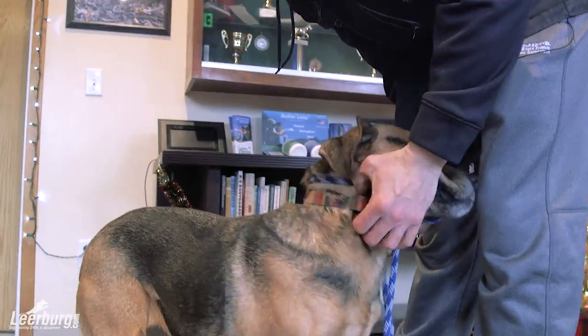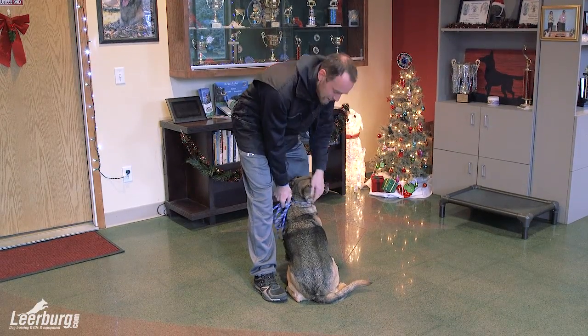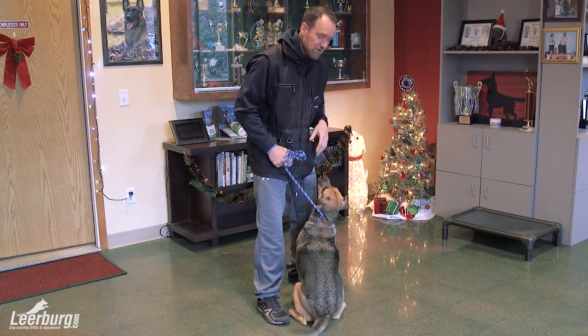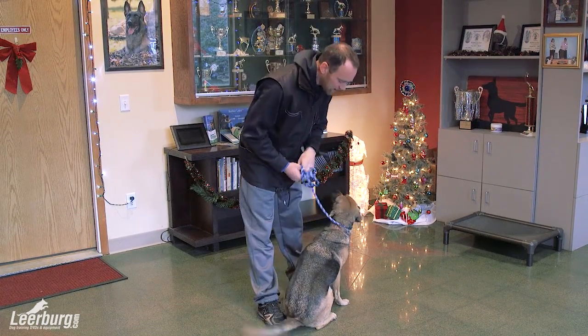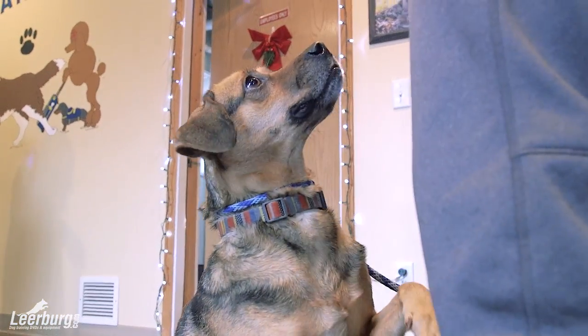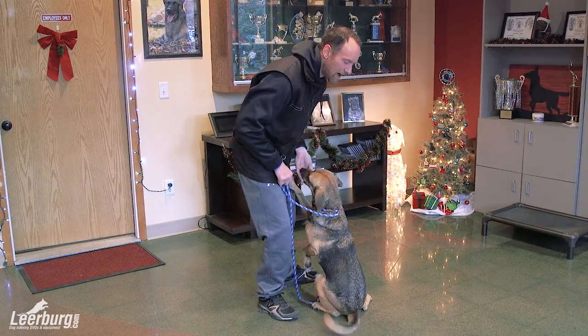I'm going to reach down around where the collar is. You can massage a little, and then click. If you're using a verbal mark instead — let's say yes or okay — I have a verbal mark with her too, so I'll use my verbal mark and do the same thing. Touch around. Okay. Good girl. You can see when she hears her mark, she's excited and knows that she's on the right track.